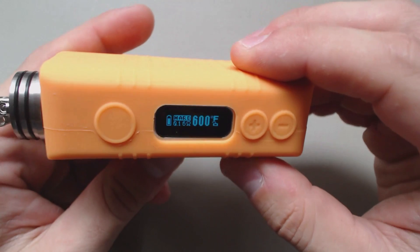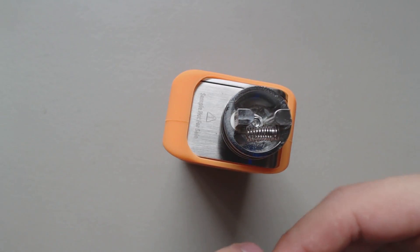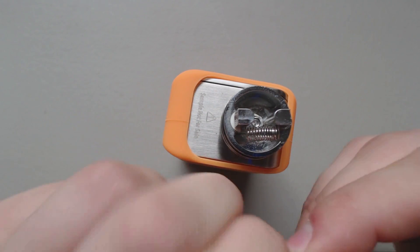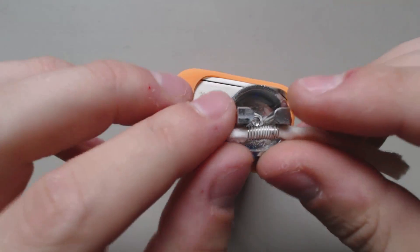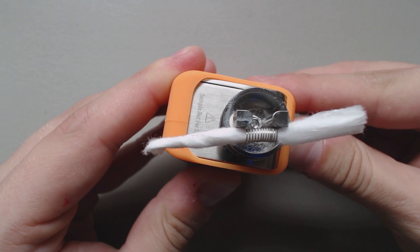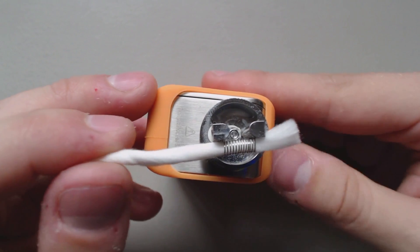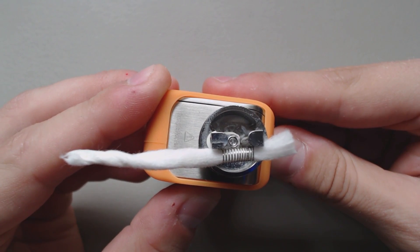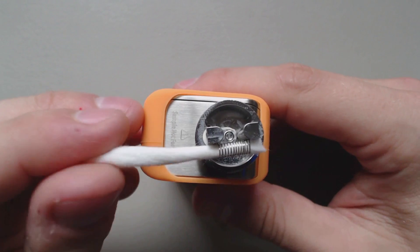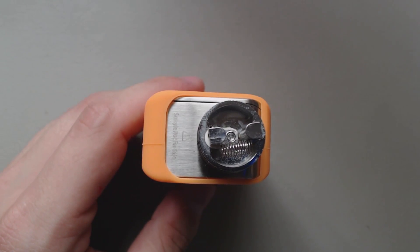So I've got it set at 600 degrees. I'm just pressing and holding, and what you'll get is this dry burn — no liquid on the screen. As you can see, nothing. Completely clear. That's literally as high as this unit will go.